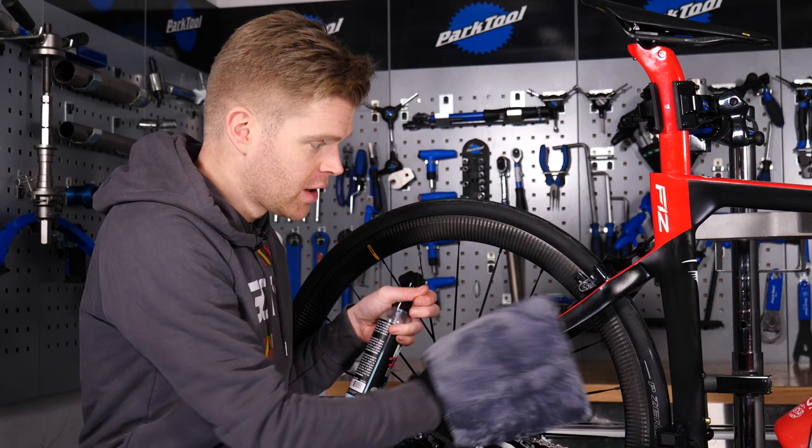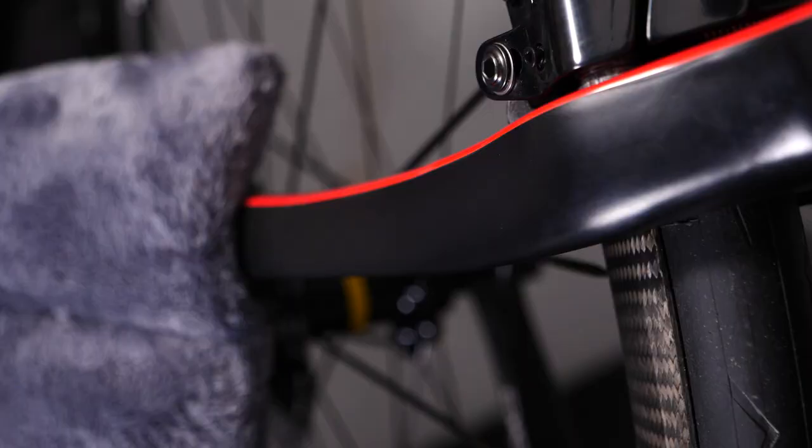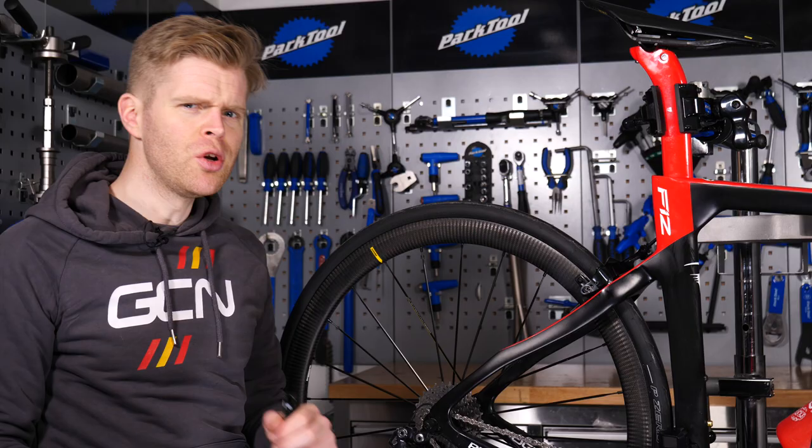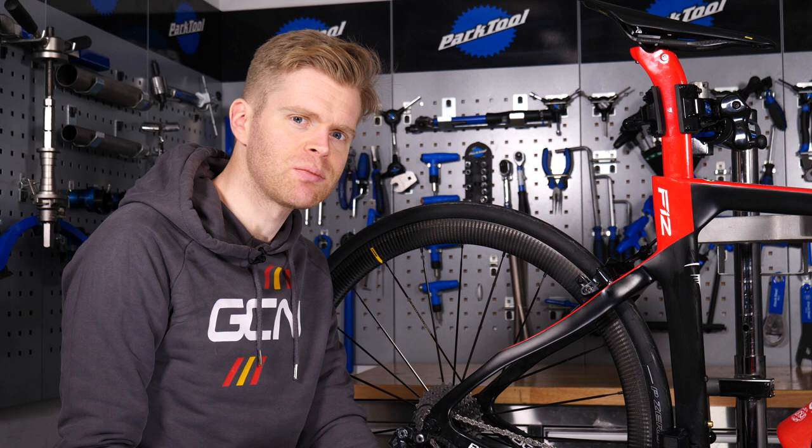Don't underestimate giving your bike a nice, good polish. It won't just make your bike look cleaner and shinier — it can also help protect it from dirt and corrosive things like salt on the road, as they'll be less able to stick to it as you ride through them. Also, there's a rumor that applying a silicone spray to the surface of your bike can make it faster too. A lot of pro teams have been spraying riders' bikes with silicone spray before time trials. I don't know if this actually works — maybe it's something we should do a video on and test. Anyway, I'd give it a go.